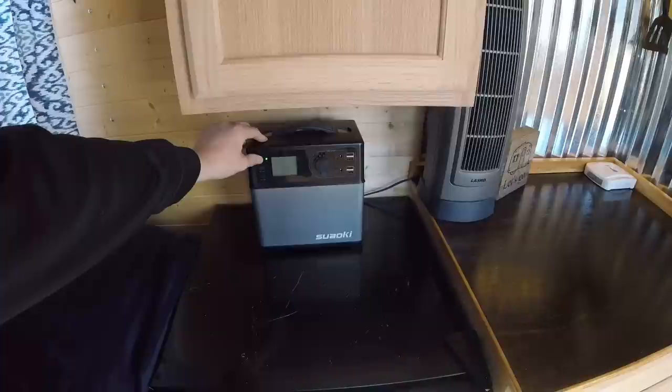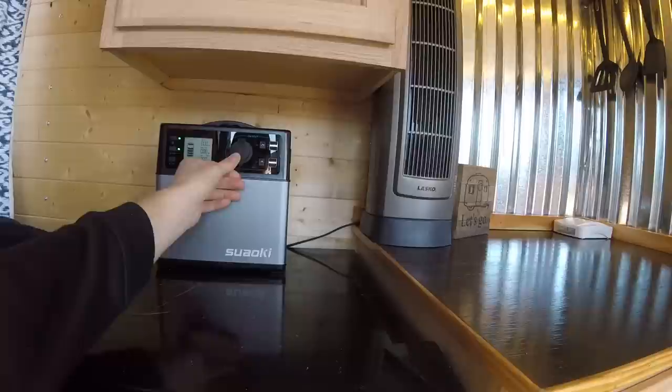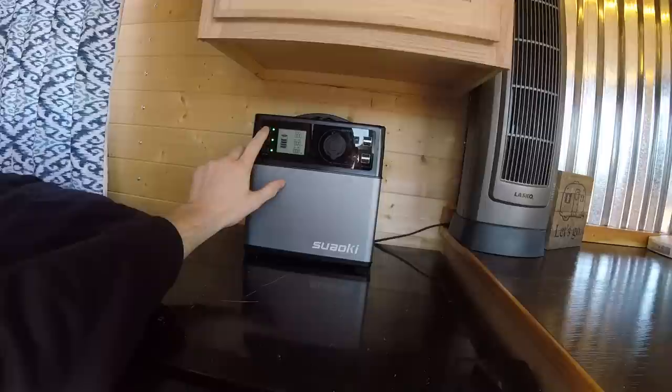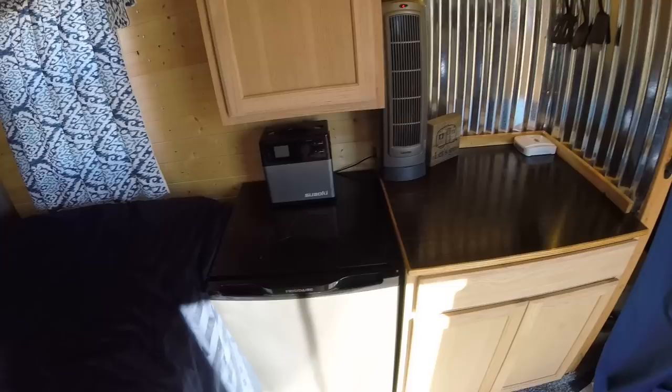The solar generator is an Amazon Basics knockoff of a Goal Zero — a few different companies make the same unit. It's a 444 watt hour lithium ion battery. It's got DC power for the USBs and the 12 volt socket, and it has AC power as well on the side. I liked this a lot — I liked the price point; it was about $350, and for my use it worked out well.